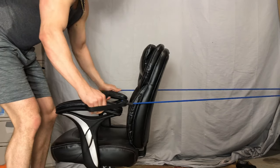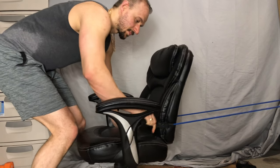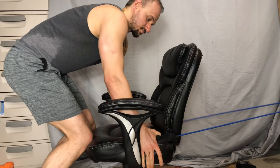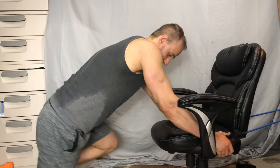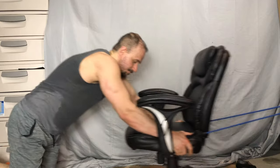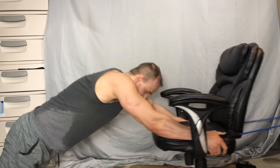Use the resistance band and press onto the chair while holding on to the band. Then slide the chair and pull in to contract.